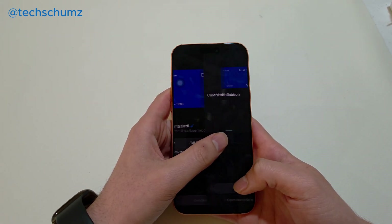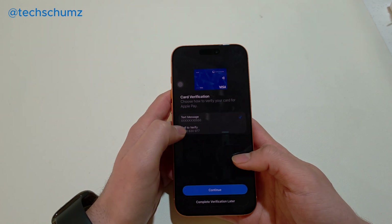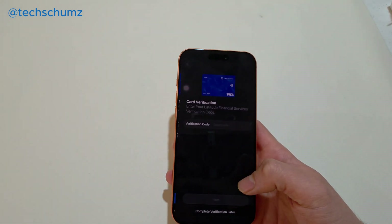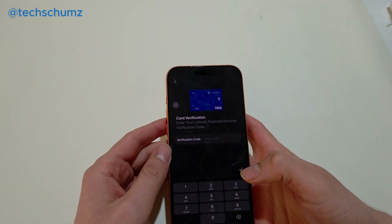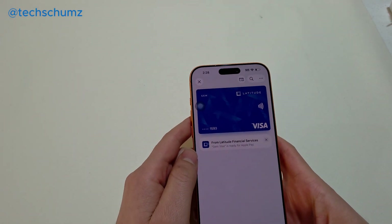That's it — the card is now added to your wallet. For card verification, you can either call to verify or receive a text message. When I select that, continue. You'll get a code sent to you. Just simply enter the verification code you received on your number.